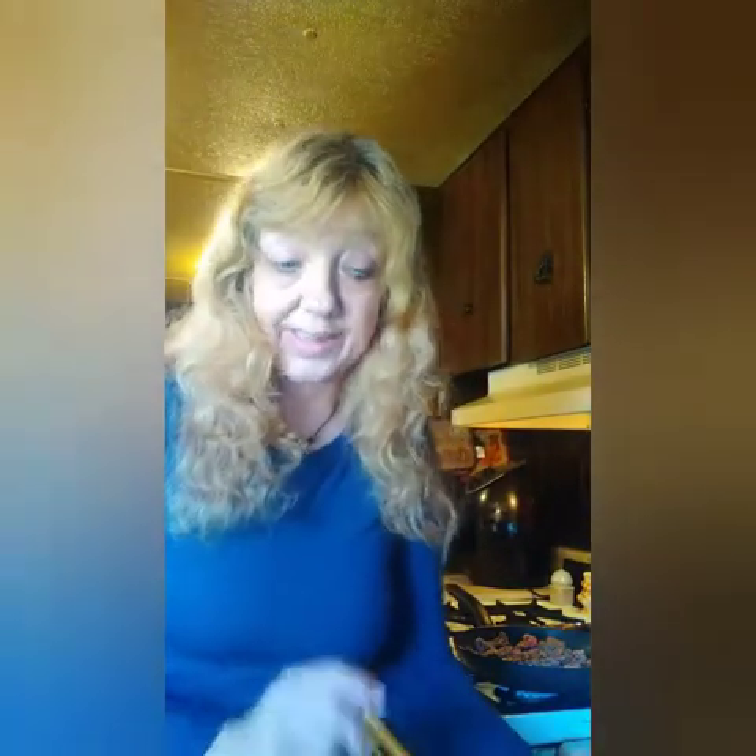Welcome everyone to another day at Nanny's Kitchen. Today I'm making something — actually a recipe I saw on Facebook. So I'm going to give it a shot.